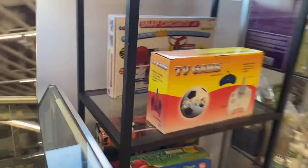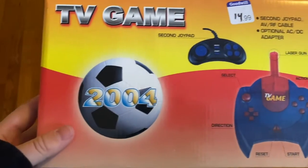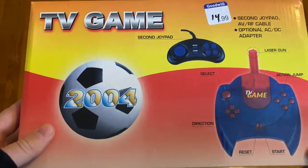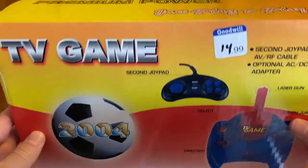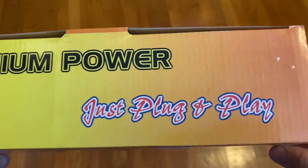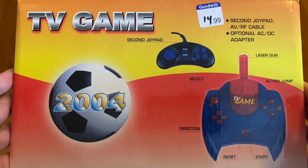I was at Goodwill and I found this plug-and-play that just looked generic. I'm actually quite curious with this plug-and-play TV game. There's really nothing about it that says what it does, what it plays. It's really very blank — 'Premium Power, just plug-and-play.' I see this box and I think, what's on it?